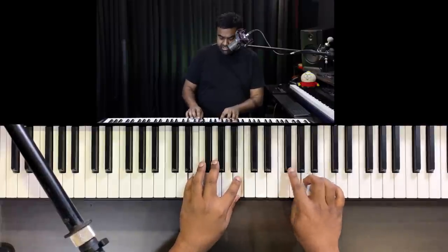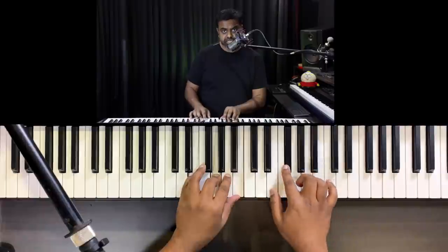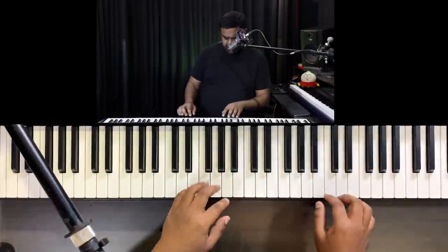E natural minor is E, F sharp, G, A, B, C, D, E — and back down: E, D, C, B, A, G, F sharp, E. E natural minor is derived from the G major key, or the one sharp key. Now coming to the tune — it'll also be notated for your reference.